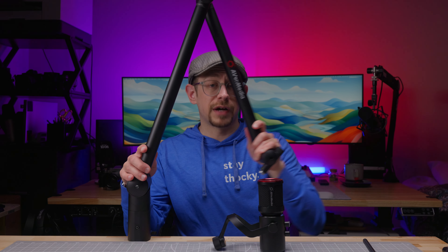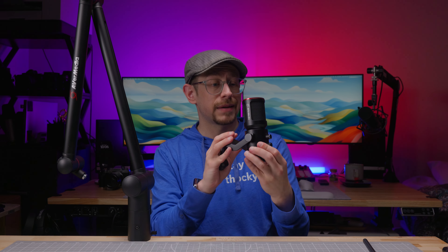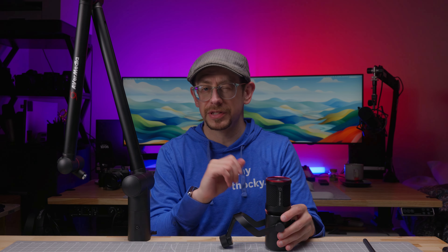That'll do it for my review of the BA311 from Avermedia. If you want to see my review of the Livestreamer AM350 condenser microphone, be sure to subscribe so you can be notified when it comes out. After that's published, I'll put a link to it right here so you can jump right to it. Thanks everybody, see you next time.